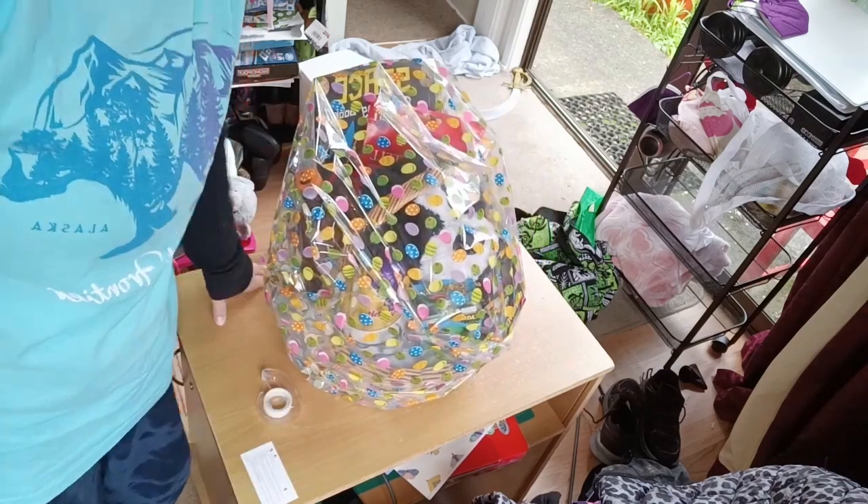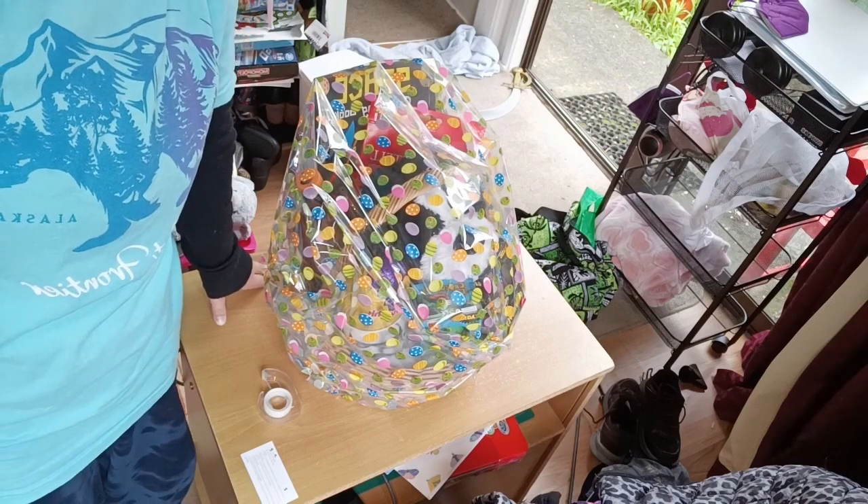Thank you so much for watching the Easter basket video. I've done two different kinds of Easter baskets — please comment below which one was your favorite, and I will see you back with more Easter ideas next year. Bye!